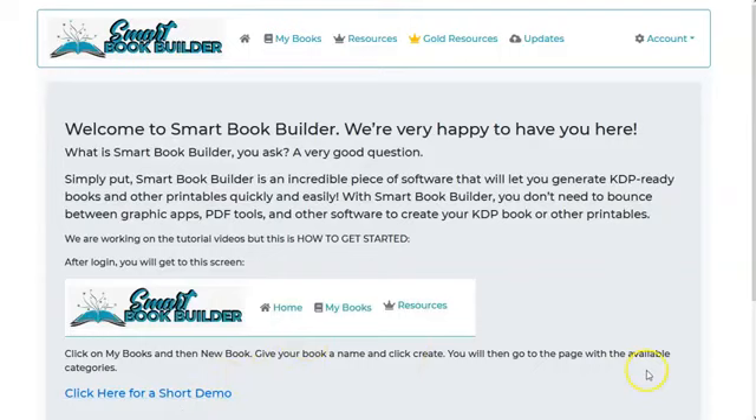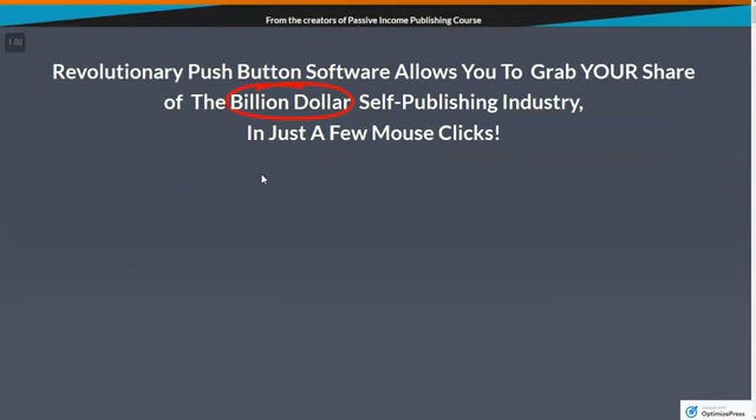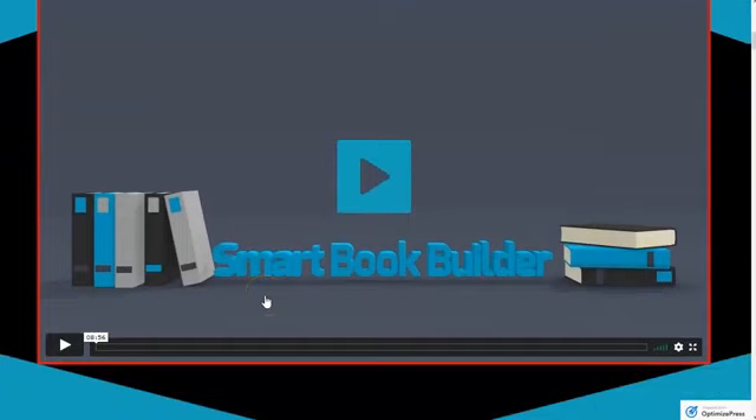Let's go ahead and take a look at the sales page. There's a lot of information here and it's going to talk about what low-content books are and what they're about. They have some really good videos here to explain that, as well as to demonstrate how to use this software that makes it easy for people to create these kinds of things.